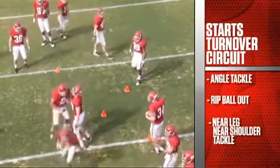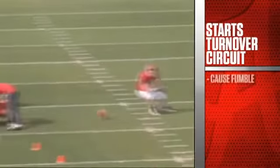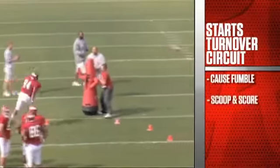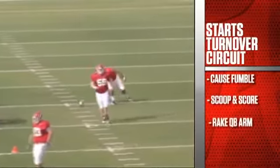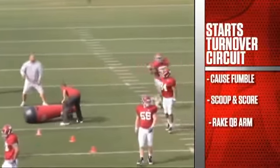Now this is any position guy blitzing or a free shot on the quarterback. We want to cause the fumble. We're simulating raking the quarterback's arms — we get the sack, cause the fumble, and we want to scoop and score off the fumble, coming from the back side of the quarterback.